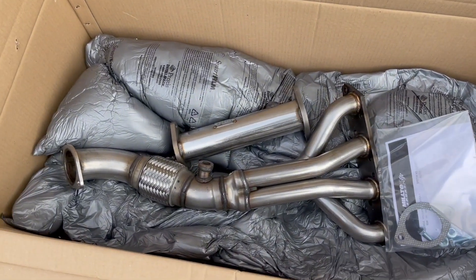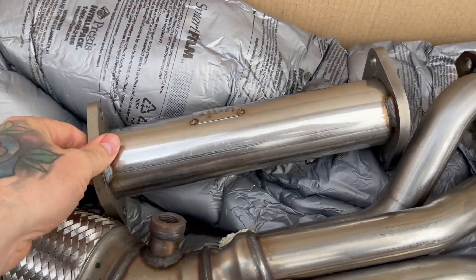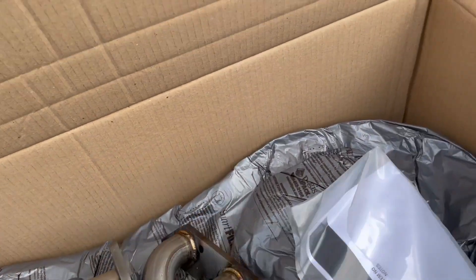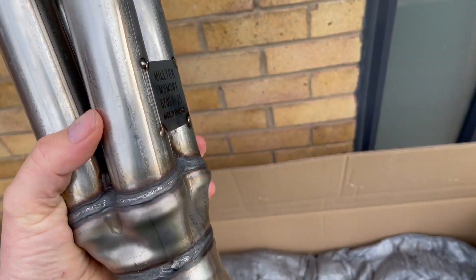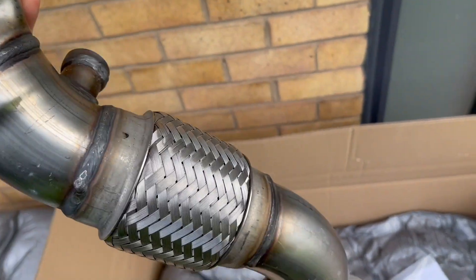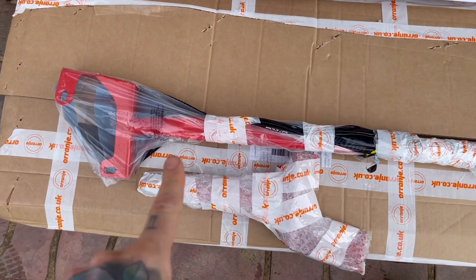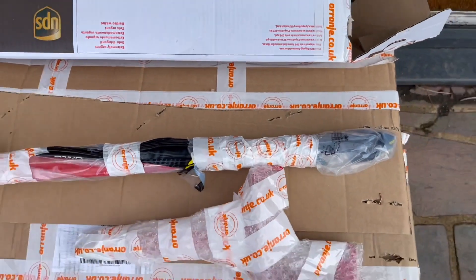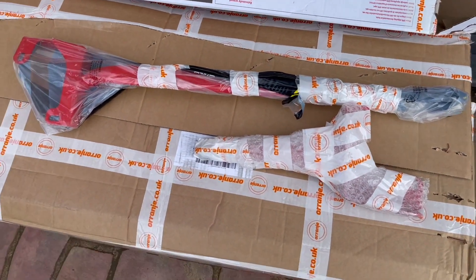I've gone for the Miltec manifold with the decat pipe — look at that, something like that isn't it? And then in this box is a strut brace, again from Orange Motorsport. Just thought it finished the engine bay off nicely and obviously helps with the handling.